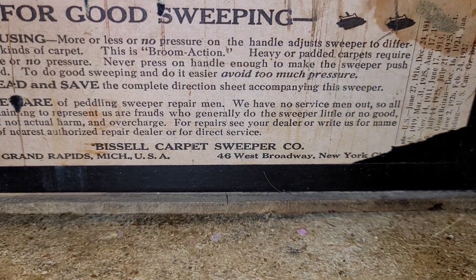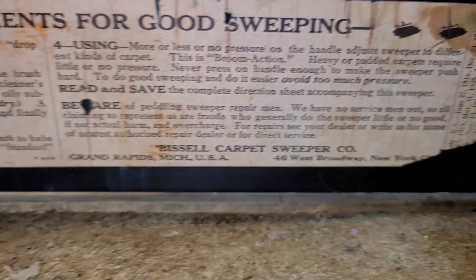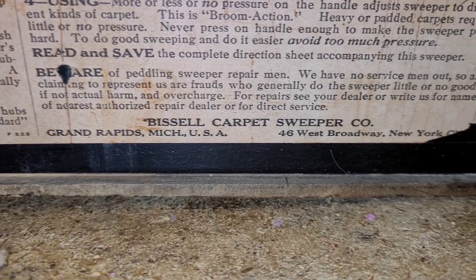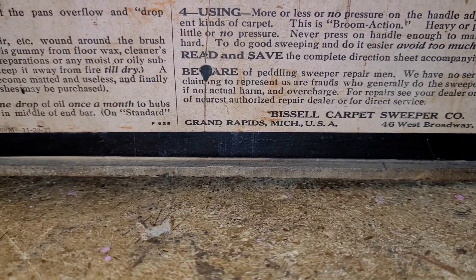If you need repairs, see your dealer or write us for the name of the nearest authorized repair dealer for direct service. And this is, of course, from Bissell Carpet Sweeper Company, Grand Rapids, Michigan, USA.